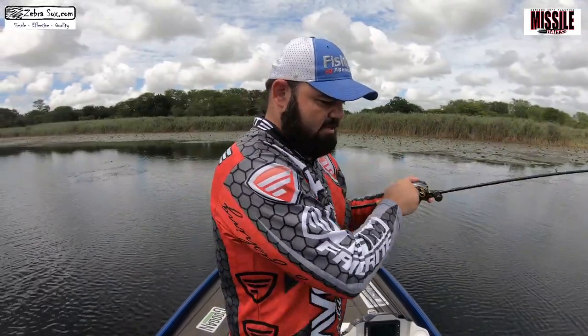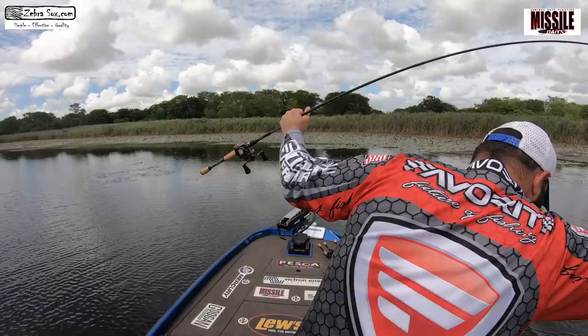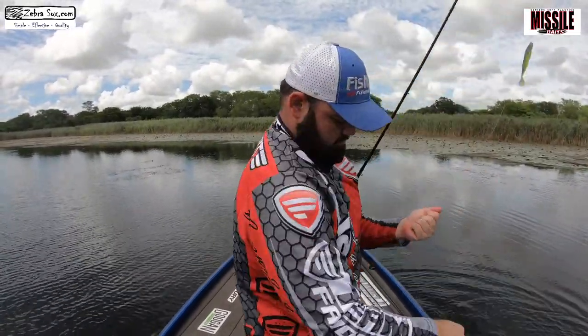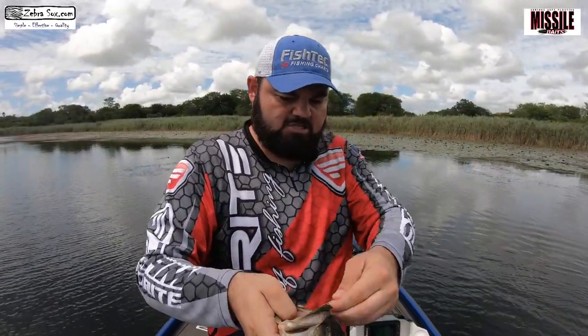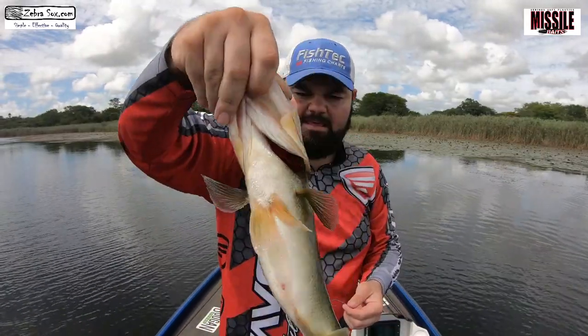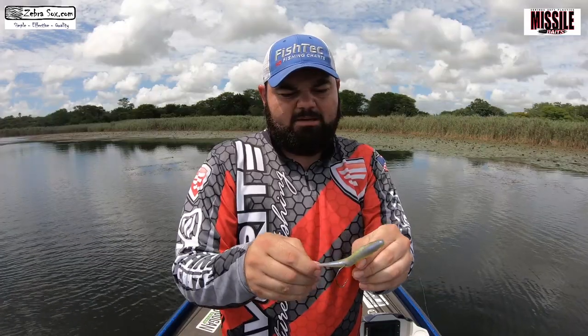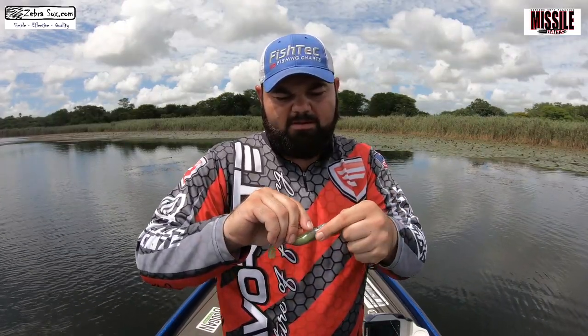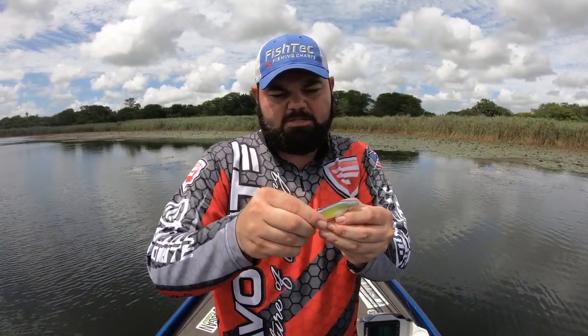This bombshell color is absolutely stunning — bass can't resist it. It's a nice size here, just short of a kg, probably just on it — got a belly there. Nice bass! Bombshell guys, that's the color you need. You get them in two sizes as well; this is the 4.25 inch. I like the bigger profile baits, I've got more confidence in them. But as the fishing gets tougher you might have to size down, and there is a smaller option available.